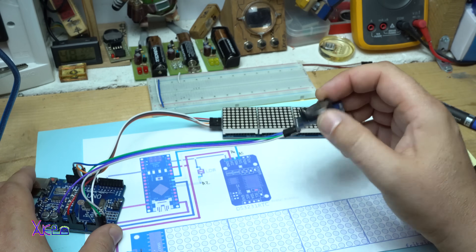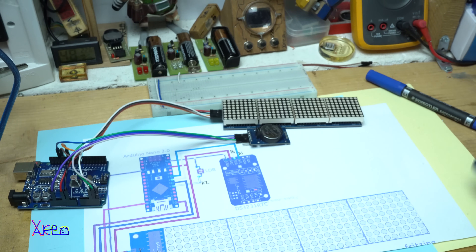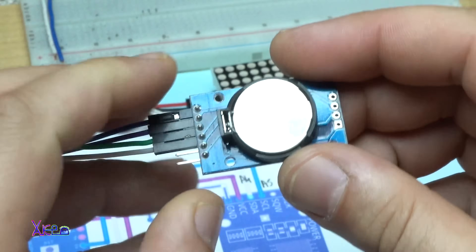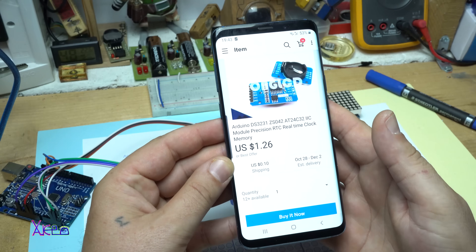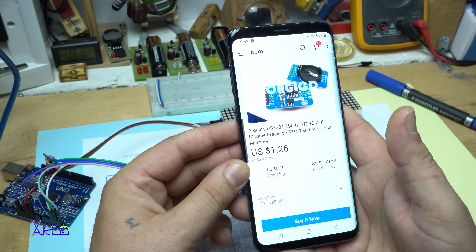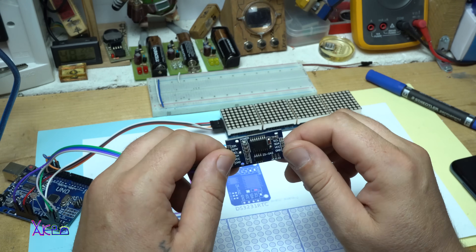The components are the real time clock, the Arduino board, and here is the schematic. But first, let me tell you how much the real time clock costs. I got it from eBay and it's $1.26. It's an Arduino DS3231 model, one of the most used real time clock models.